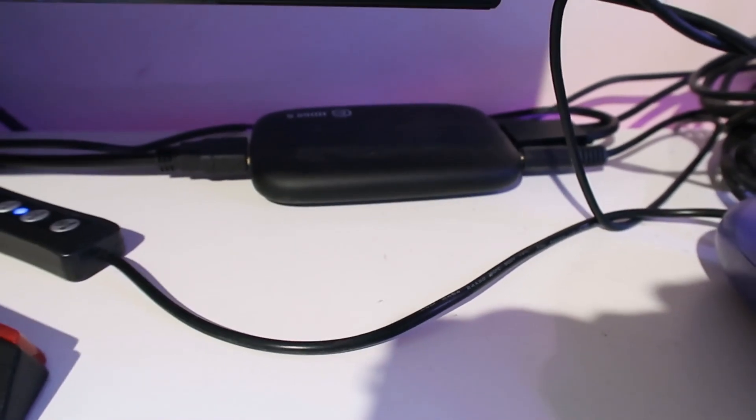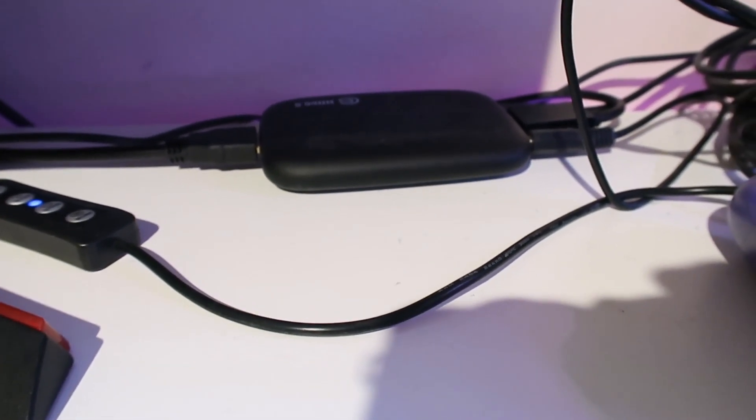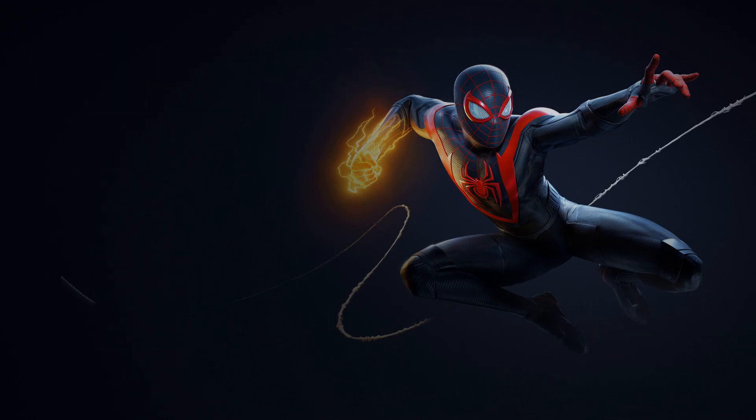Hopefully that makes the schematic a bit easier to follow. Once you've got everything connected, boot up the PlayStation 5 and bring up the home screen. Go up to the top right corner and click on the Settings button.